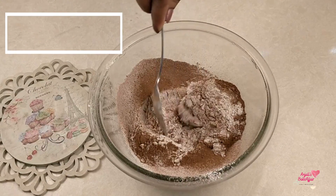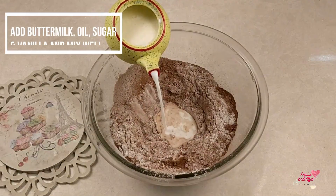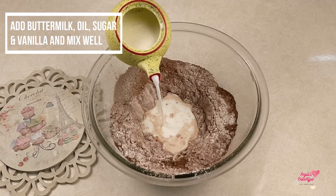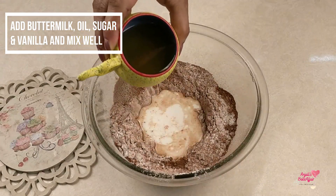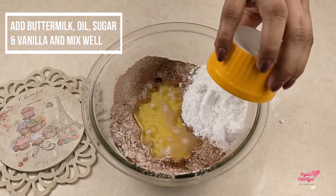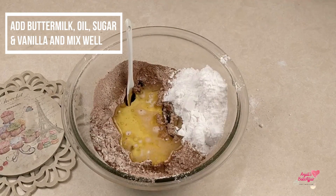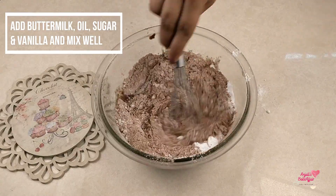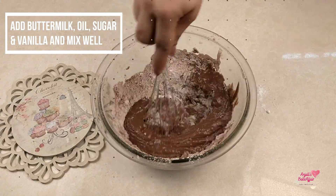Once that's done, make a little well in the middle — that's where the other ingredients go in. In goes the buttermilk, the oil, the powdered sugar, and the vanilla bean paste. Mix everything up nice and well till you get a smooth, shiny liquid batter.